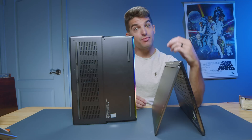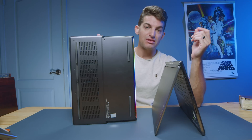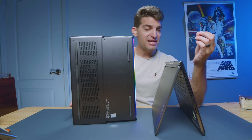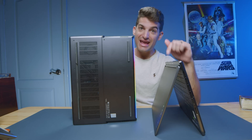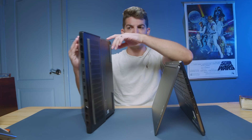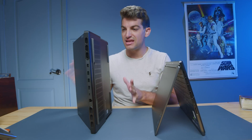Once we get into the performance benchmarks, the more premium performance laptop is going to be the Pro 7i. It has an i9-13900HX processor versus an i9-13900H processor in the Slim 7i, so you're going to get a little bit more multitasking performance, and I'll show you that in the full benchmarks in just a little bit in this video.